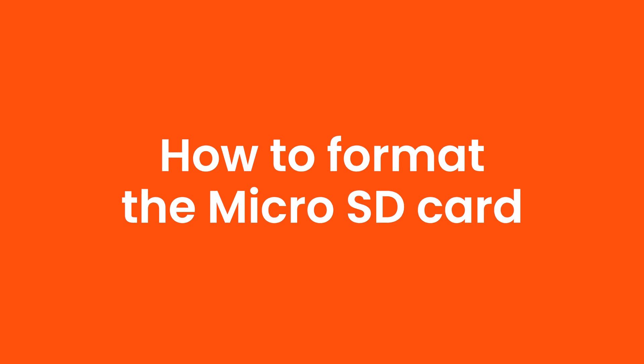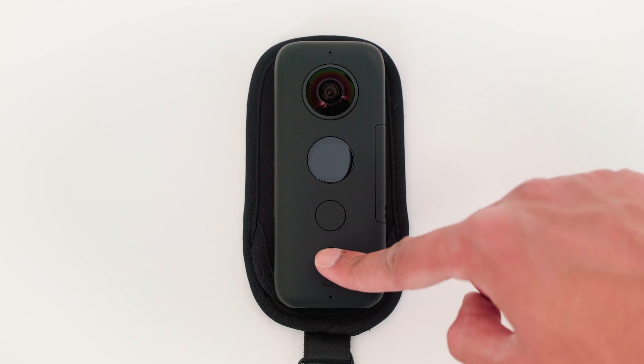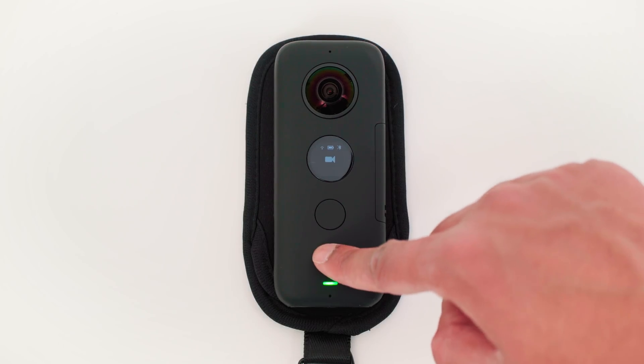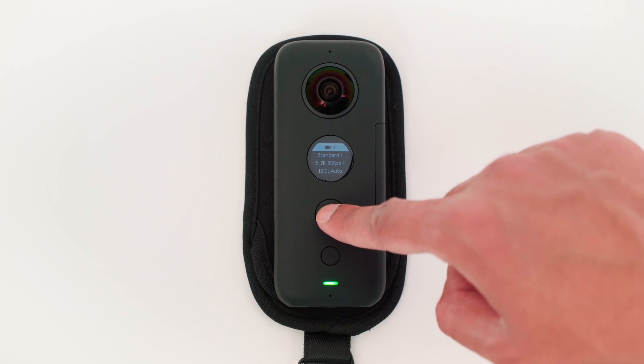How to format the micro SD card. The first time you put a micro SD card into the ONE X you need to format it. To do this, turn on the ONE X, navigate to settings, and cycle through to more settings.